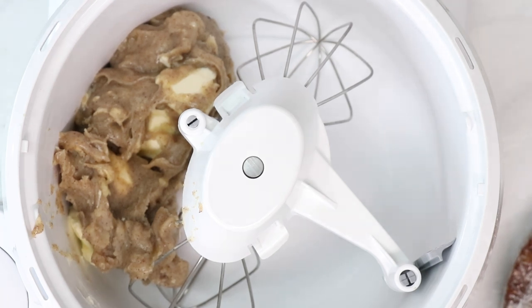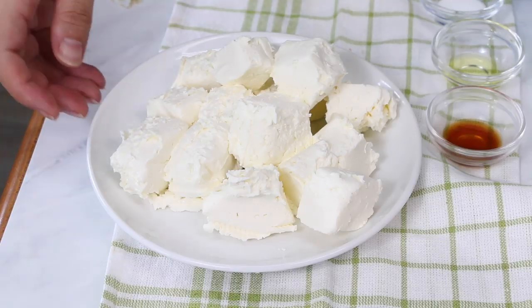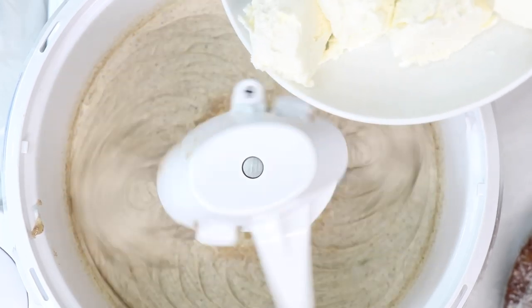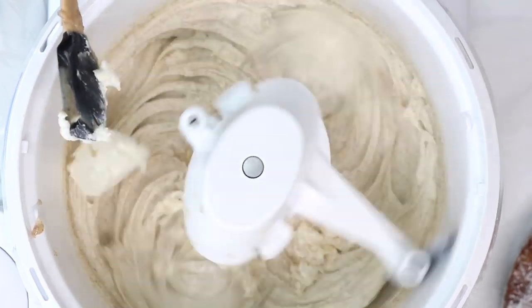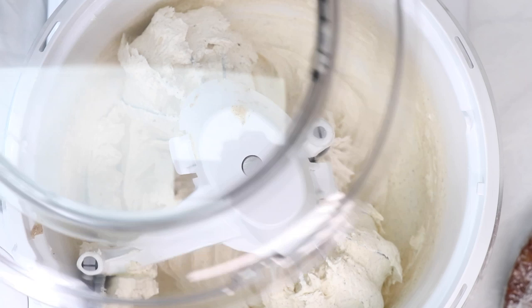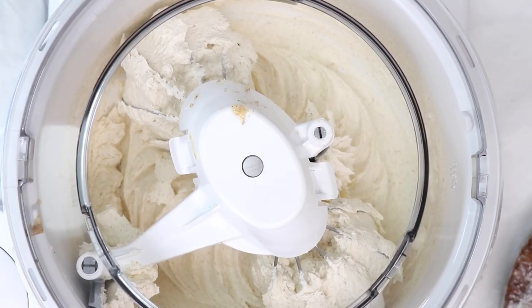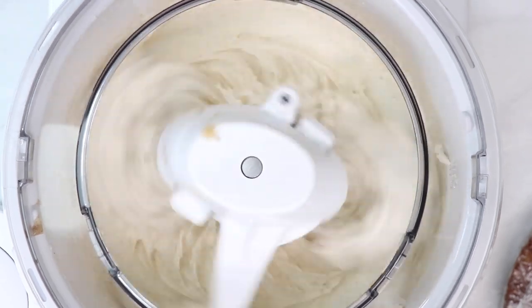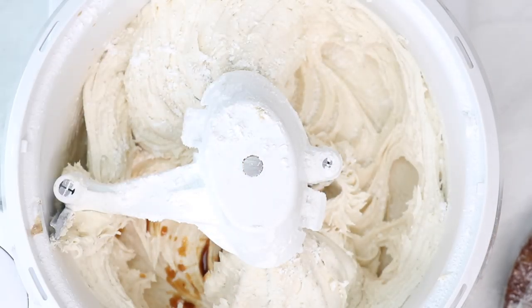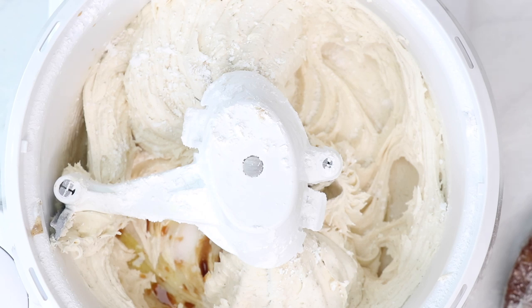I'm placing the butter into my mixing bowl with the whisk attachment — I used to do this with the paddle but I've discovered the whisk works a little bit better. I'm just going to cream that until it's smooth, then add in my cream cheese, also softened. Once that's all incorporated, I'm going to add in my powdered sugar, then lastly our vanilla, a little bit of orange extract, and our salt. Mix that until smooth — don't over-whip it or it could end up breaking the cream cheese.